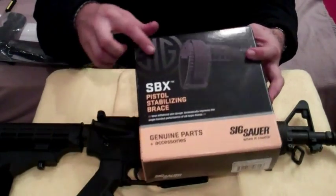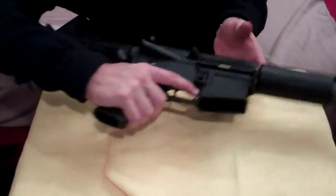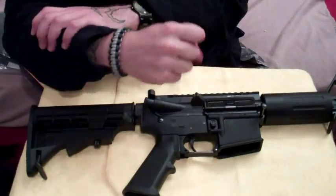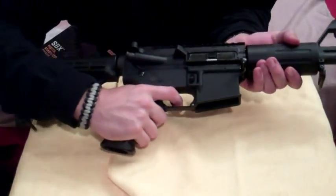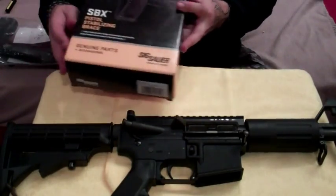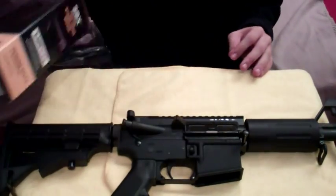There are also a few different stock option ideas out there. This is the SBX, a stabilizing brace that fits around your arm to help you stabilize it, especially with these shorter barrel weapons that are going to receive that recoil. You're going to want to be able to handle that, especially with those .556 rounds. Running the SBX on a short barrel upper platform — that's a great idea.